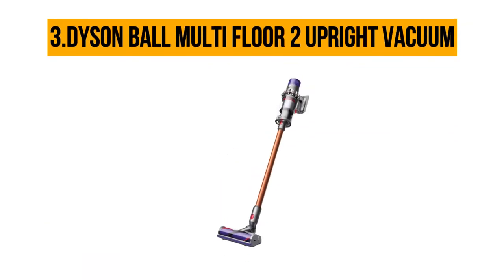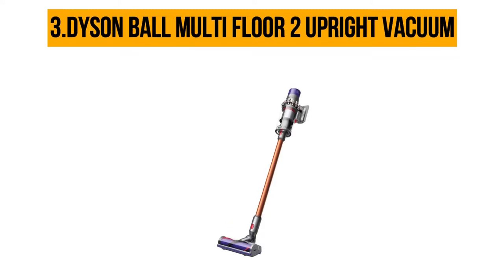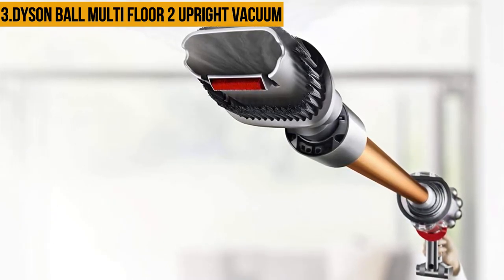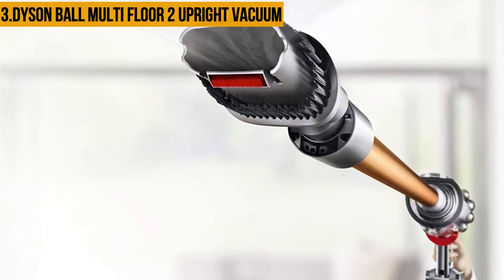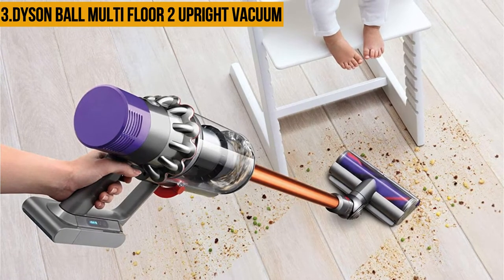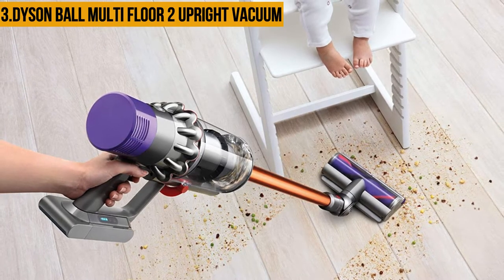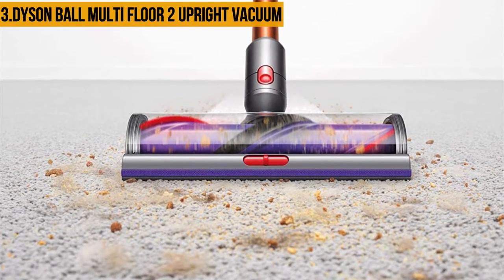At number three, the Dyson Ball Multi-Floor 2 Upright Vacuum is the latest installment in the Dyson full-sized upright vacuum series. This vacuum utilizes the radial root cyclone mechanism, making it more effective in suctioning dirt and dust particles not only from floors but also from high-pile carpets. A distinguishing feature is its ball technology, which enables the upright vacuum cleaner to maneuver in and around furniture or other obstacles with relative ease.